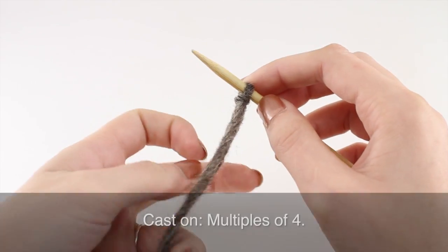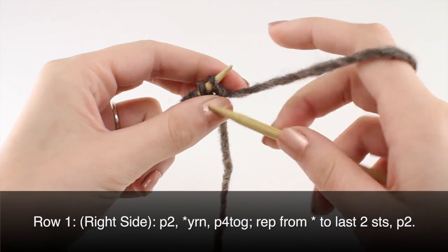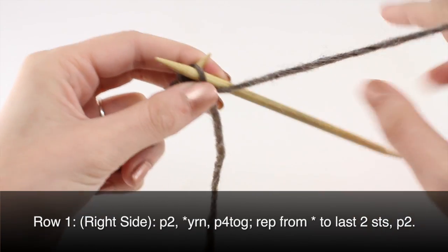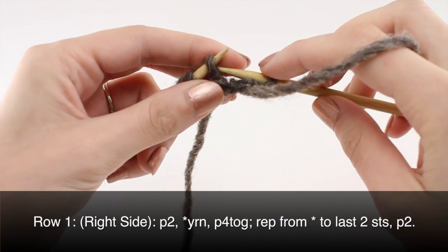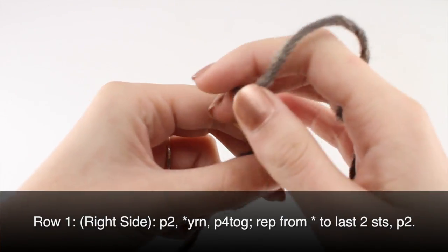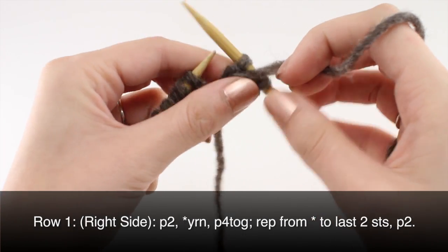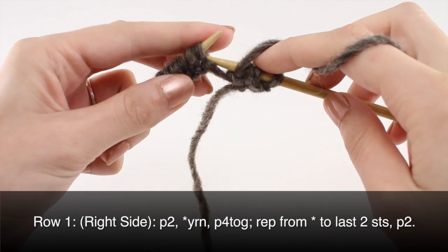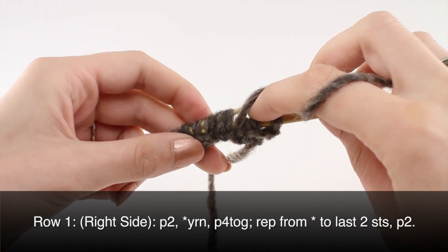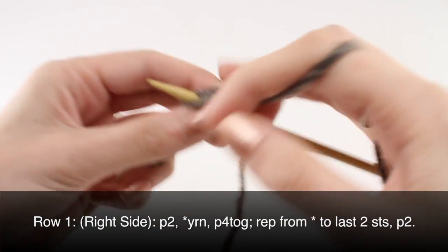To begin this stitch, cast on in multiples of 4. Row 1: begin by purling 2. Then begin your repeat by wrapping the yarn around the needle, then purling 4 together. You are going to want to make sure you cast on loosely or else this could be really difficult.